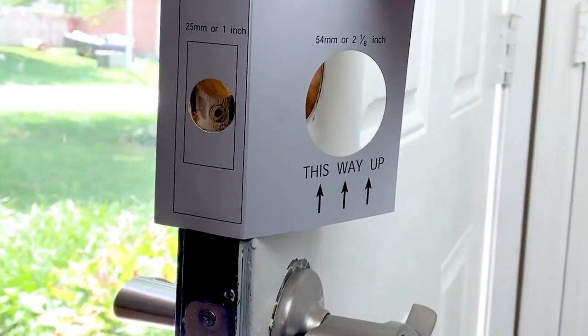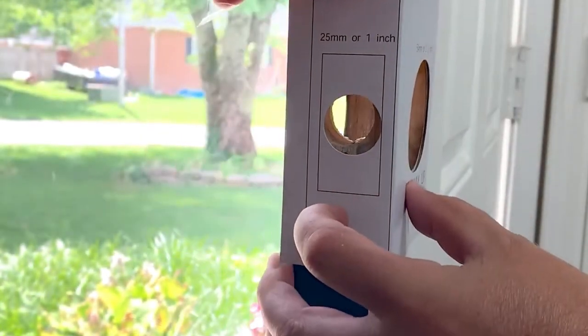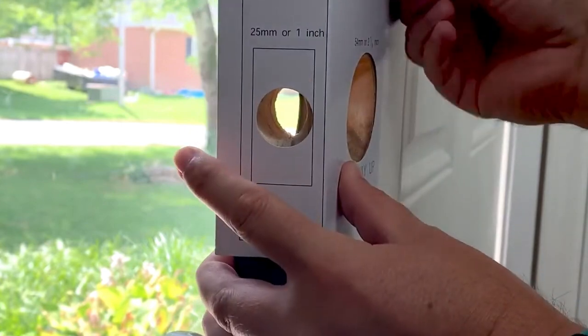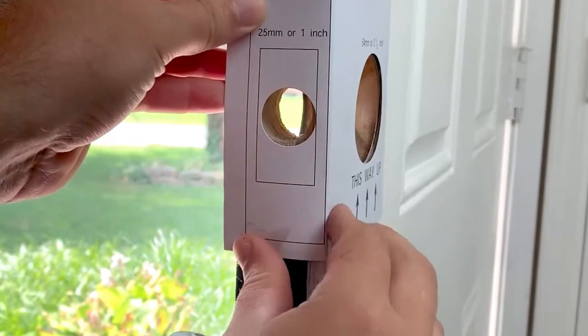There are two templates included. The smaller 60mm one is the most common, but if you have a larger door, you may need to use the bigger one. Tape the template in place and use the included tools as needed.